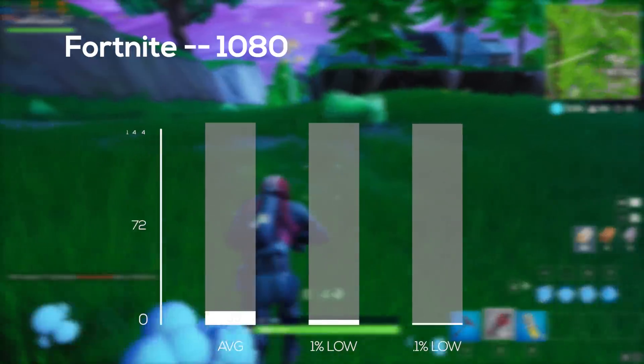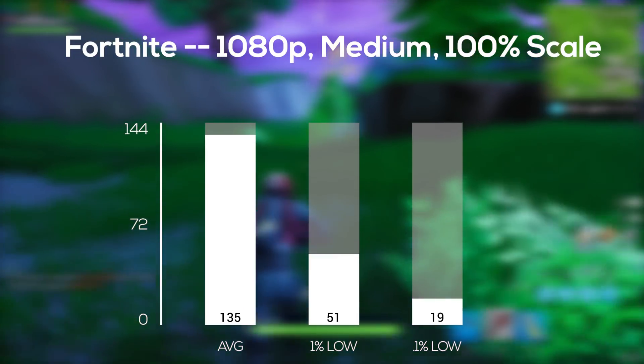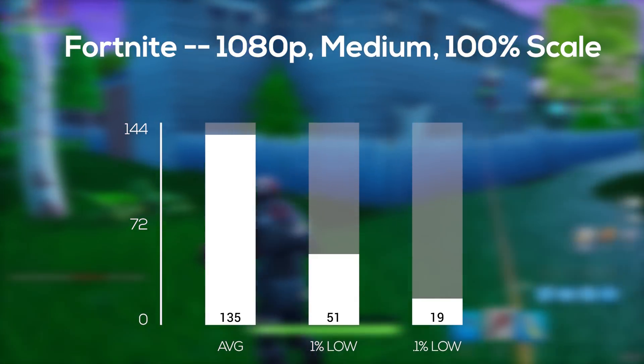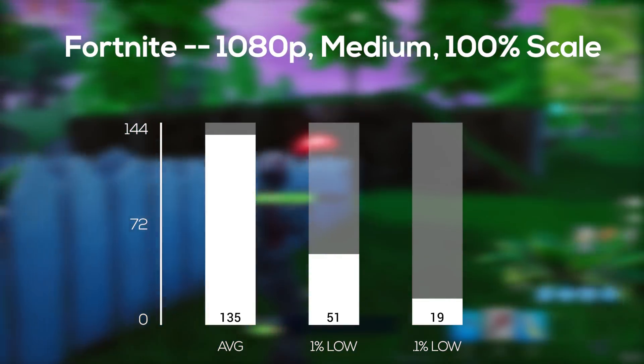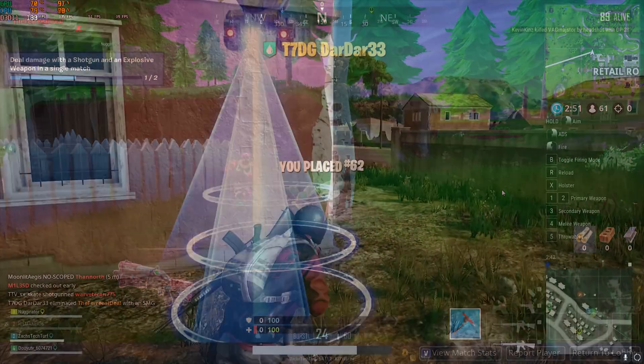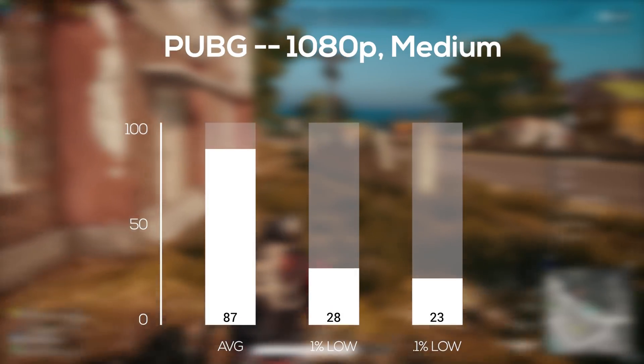Following that was Fortnite, and also in 1080p and medium settings I got an FPS average of 135, which is great. I would really recommend capping the frame rate at 60 or even 120 depending on your monitor's refresh rate — that'll help raise that 0.1% low.